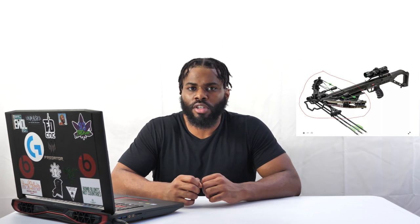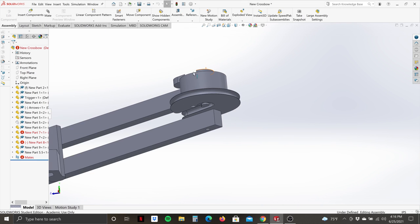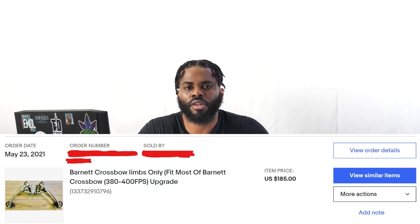In the beginning I thought to design my crossbow with cams and cables like the more modern crossbows you see today, but I quickly realized that concept would be more difficult and take way more time to develop for a 3D printed version. Unfortunately I didn't come to this realization until after I spent $185 on a professional crossbow riser that I purchased on eBay.